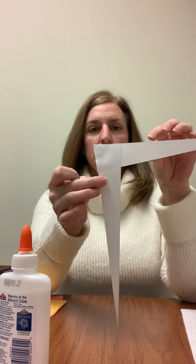Go ahead and cut those out, and then what you're going to do is glue them together just like I have here.